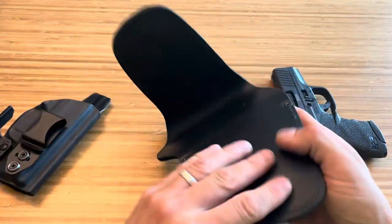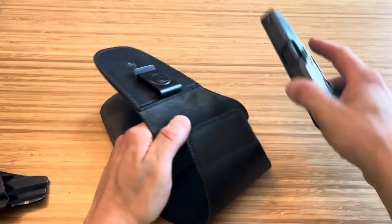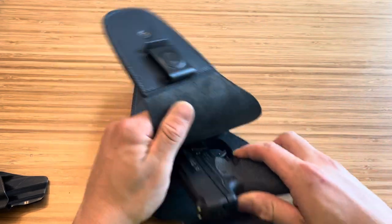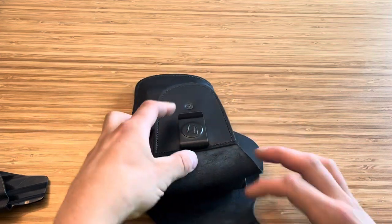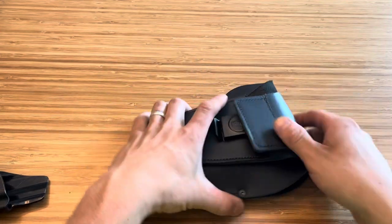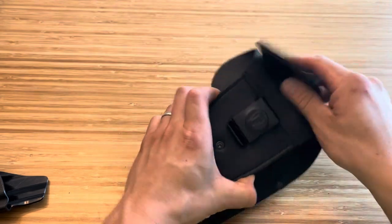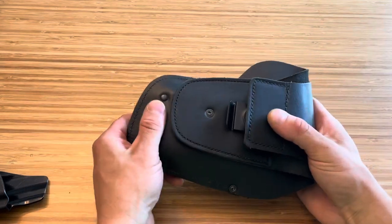My major problem at first was even getting the firearm in there to where I want it to be. You have this material in here and you also have a magnet that folds over. When you put it in there, it folds over on your belt. This is what I'm talking about — it's a little hard to get all set up, but once it's in there, it's in there.